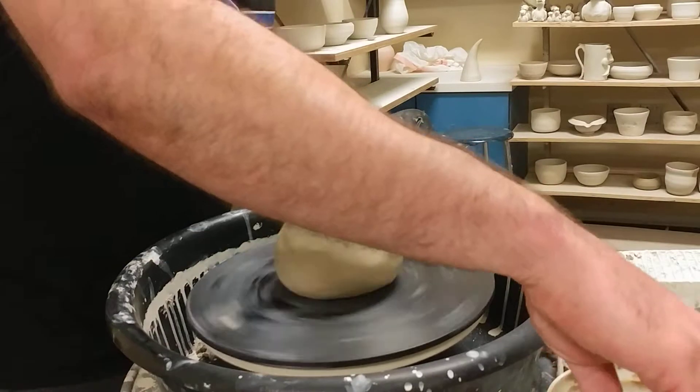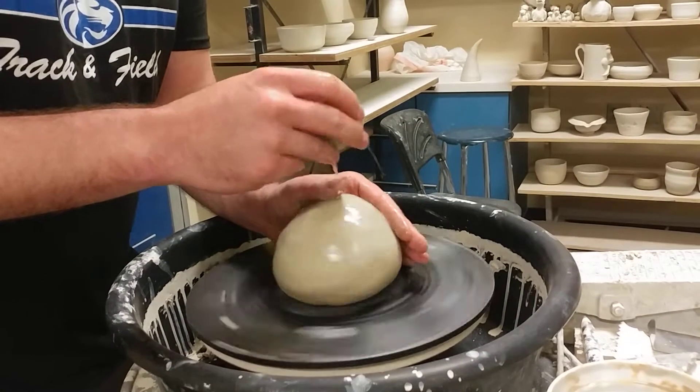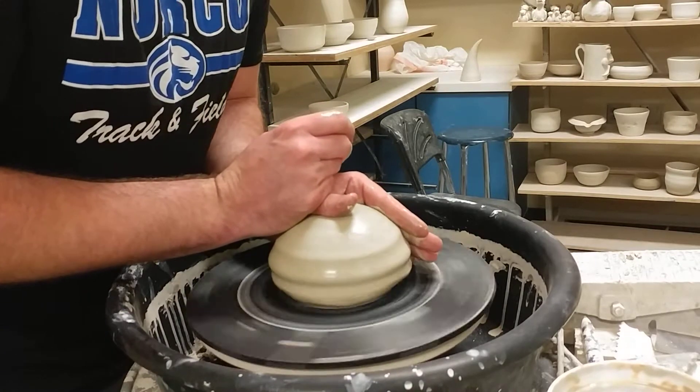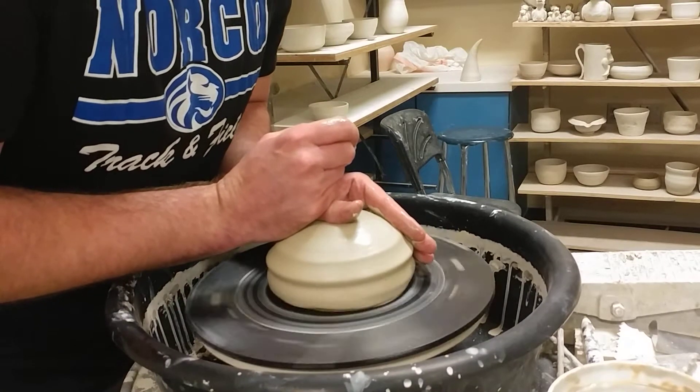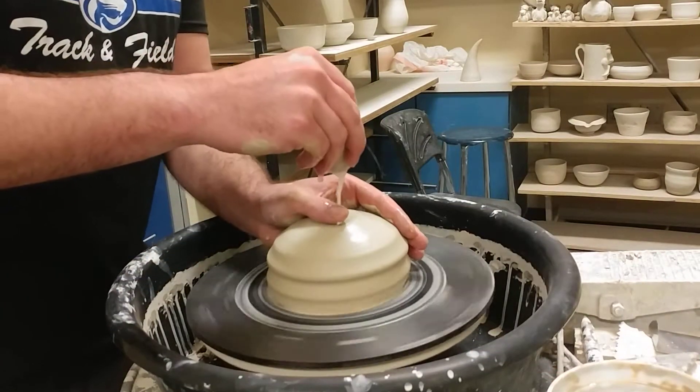I'm starting with about three and a quarter pounds here. That's a bit excessive for what the requirements are for this assignment — two and a half pounds would be plenty — but I'm going to make a little bit bigger piece because I'm going to use this for stove utensils.